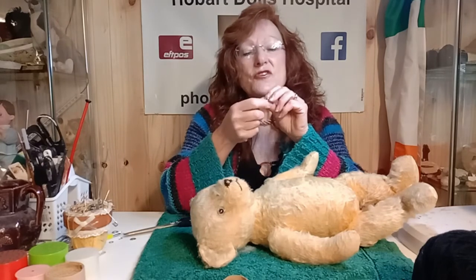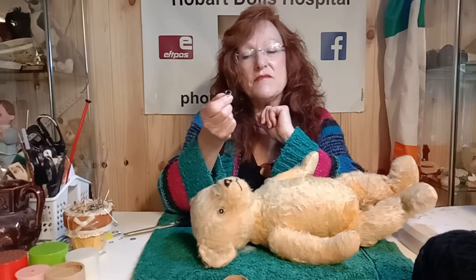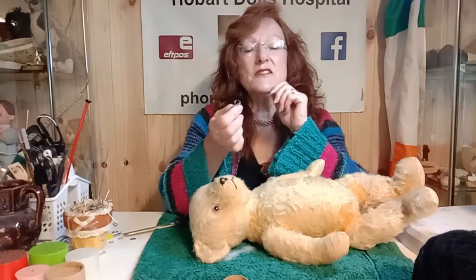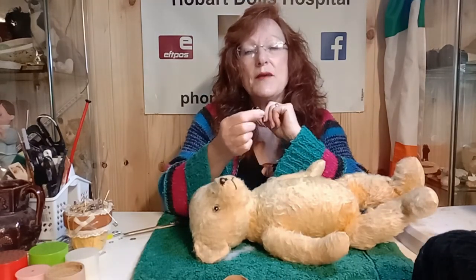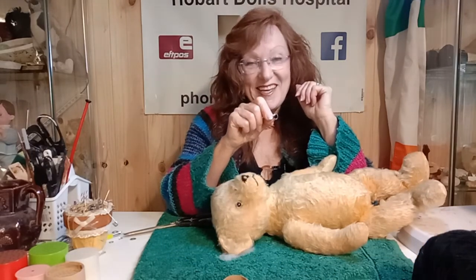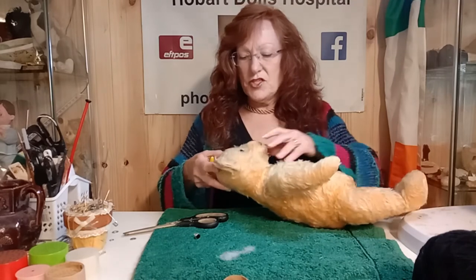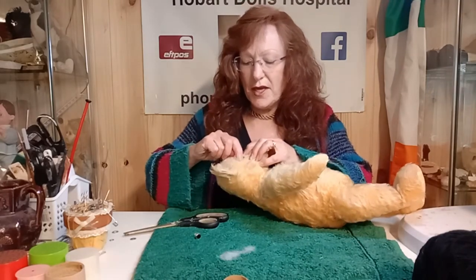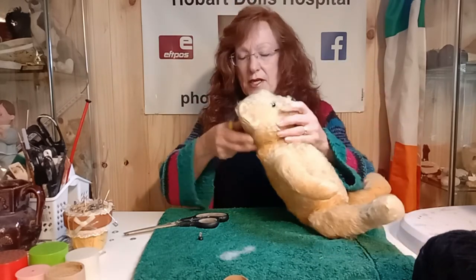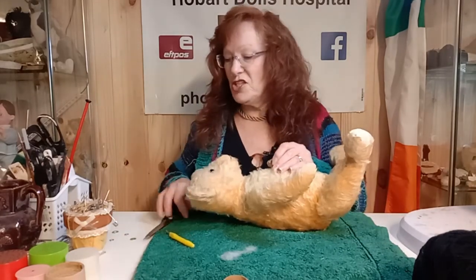I've gone through my collection of odds and ends, little spare eyes and things, and I found an eye that's pretty close to the original — to the point where you really can't see the difference. So I'd say this eye has come off another Burlix bear. It's worthwhile being a hoarder because what you collect, you can find you can use later. I'm just going to check the eye that we're going to leave attached to make sure it is in there firm.